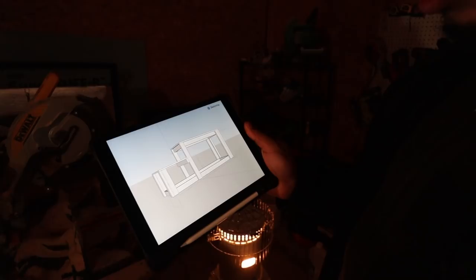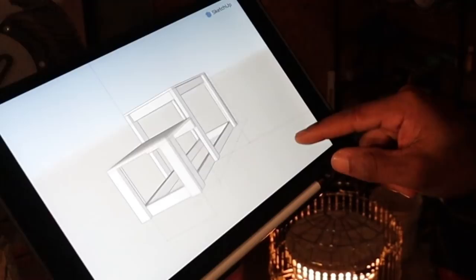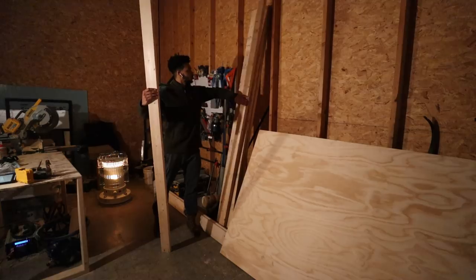Let's get to work. The first step in making this workbench was setting up the design. I used SketchUp on my computer to design it, and I'm going to make this entire thing out of 2x4s and three-quarter inch plywood. The first thing I had to do once I had the design ready was to cut up these 2x4s.